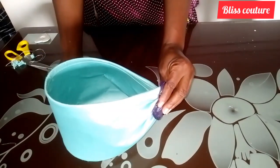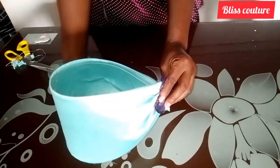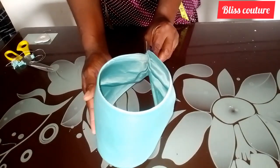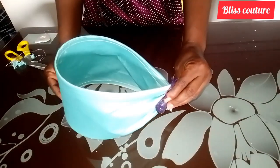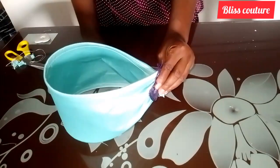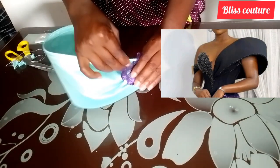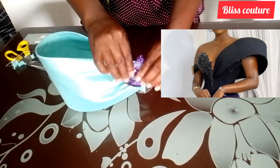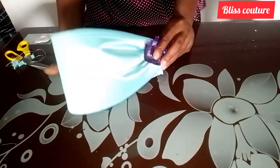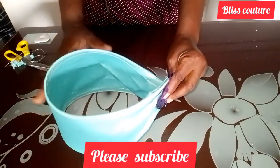If you are new to this channel, you are highly welcome. This is a channel where I share pattern drafting and sewing tips. I really appreciate you guys so much. In this tutorial I will be teaching us how to make this sleeve — this is an inspiration I took to make it.